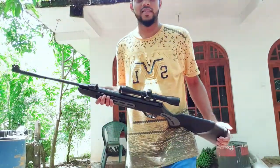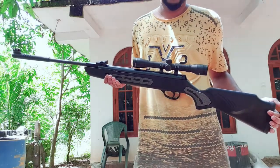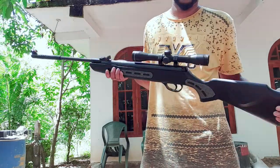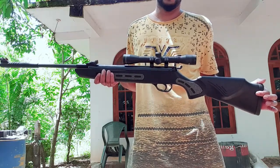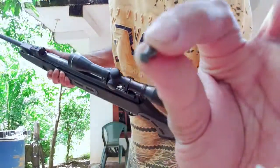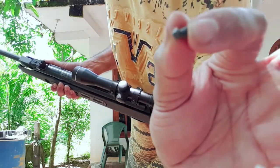Hey guys, this is my Hatsan Striker 1000s 0.177 break barrel air rifle. This is very powerful and I love this gun very much. This is the pellet — a 4.5mm pellet.